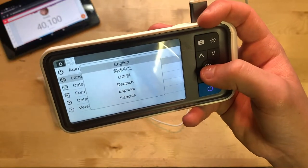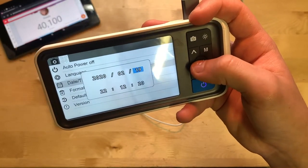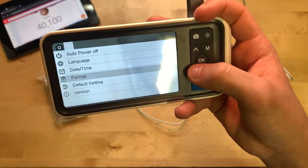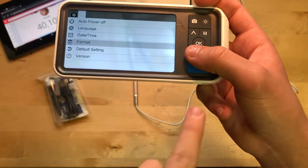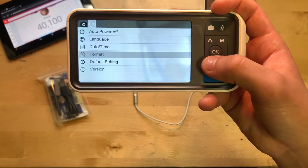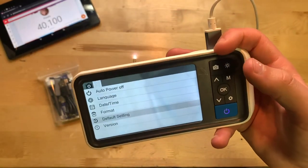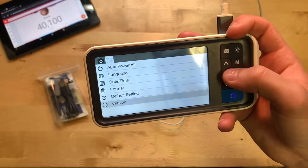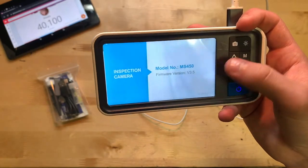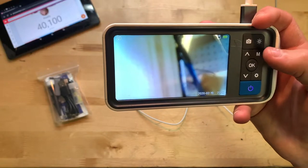You can set the date and time. You have format, which is just to format the SD card that's included — that's 32 gigabytes. You also have default settings to reset it, and version which shows the firmware version and model number. So those are all the settings.